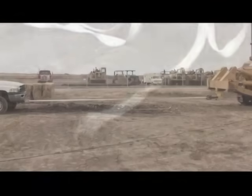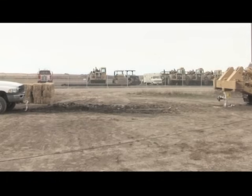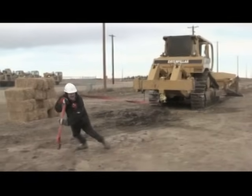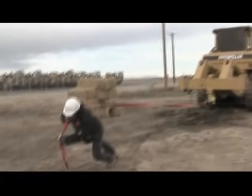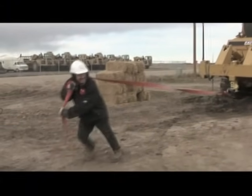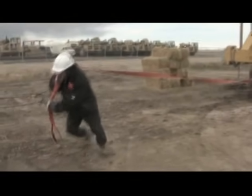With two white straps shredded, it's time to ramp up our Demo Day a bit. We now roll out the 25,000 pound red straps. As you're about to see, this is where many would-be towers often run into a whole lot of trouble.